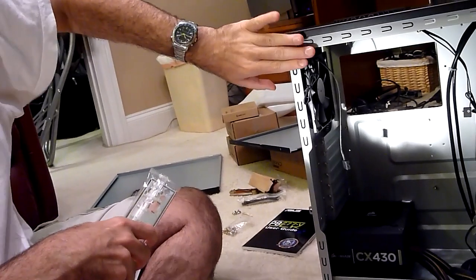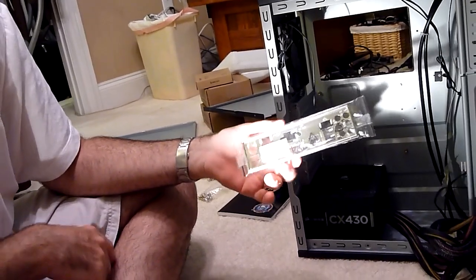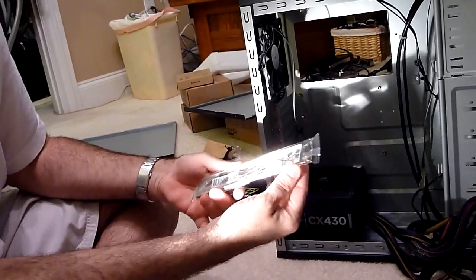One thing I didn't mention before is something we need to install before we put the motherboard in — it's called the back plate, or motherboard back plate.